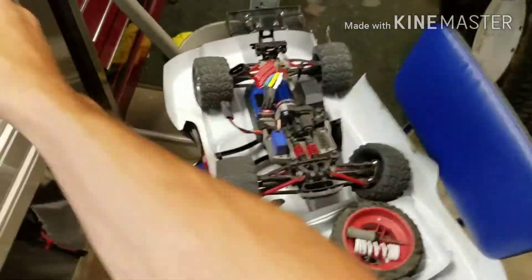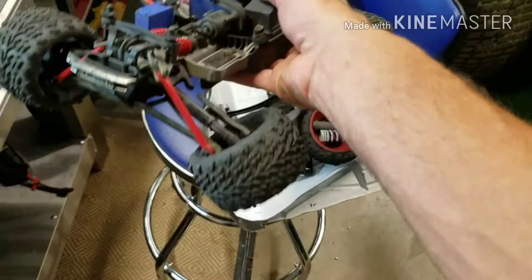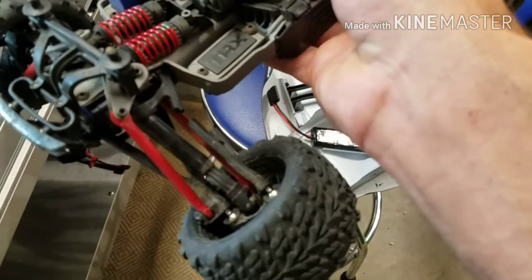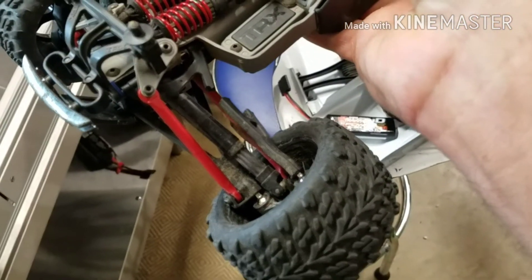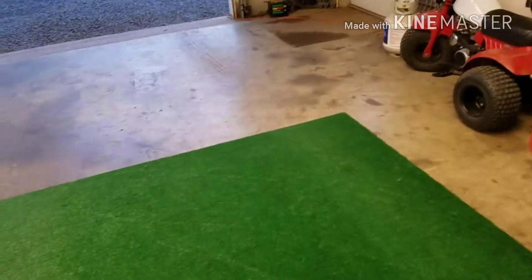Let me go get the e-revo. Okay, here's the rest of the carnage. Here's the e-revo — took that to the skate park and ended up busting the top a-arm, no big deal, probably going to put RPMs on it anyway. I gotta hold the camera over this way because I have some surprises that you guys don't know about yet.